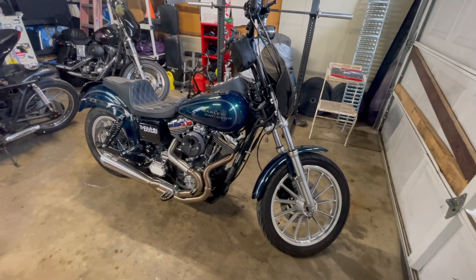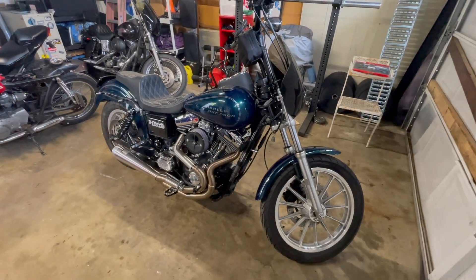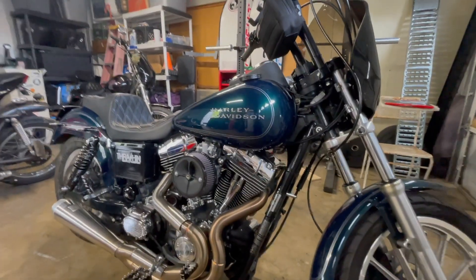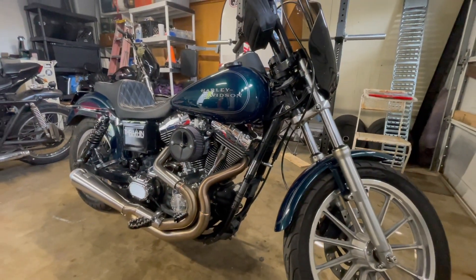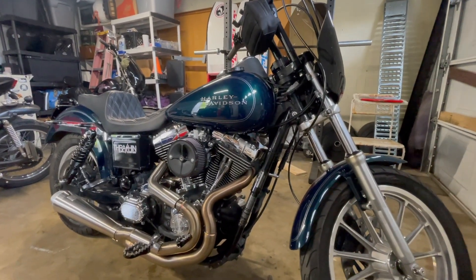Hey guys, welcome back to Lemonhead Garage. Today I bought another bike. This is a 2002 Dyna FXDL, also known as a Lowrider. It's in this green and bluish paint — I've been wanting this for a really long time. I actually ended up selling the CBR for this.